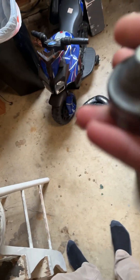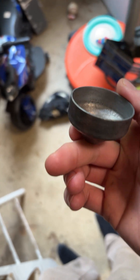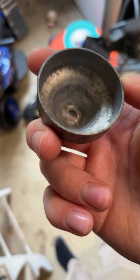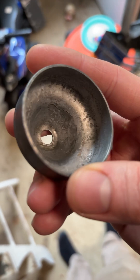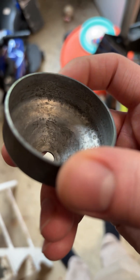My pressure washer was not running off choke — it would only run on choke — so I took out the carburetor. This is the bowl, and the bowl was completely rusted on the inside. I'll show a picture of the before, but it was bad. This is what it looks like now. It needs to be replaced from all the corrosion — you can see it in there, it's kind of etched its way into the metal.